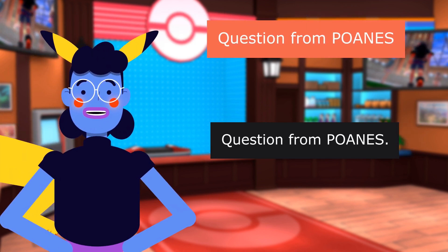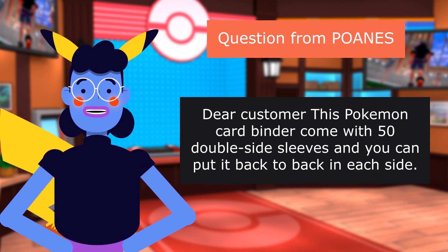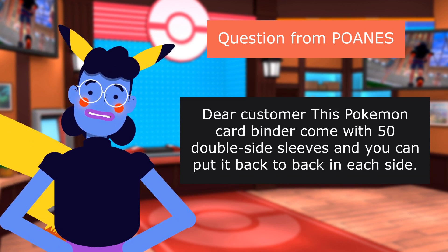Question from POANES: Is it double-sided, or do you have to put two cards in the same pocket? Answer: This Pokemon card binder comes with 50 double-sided sleeves, and you can put cards back-to-back on each side.